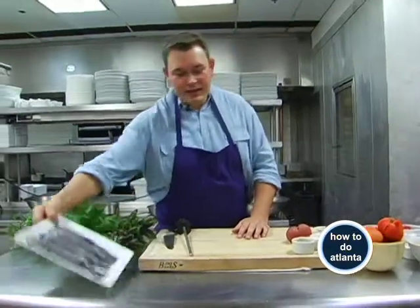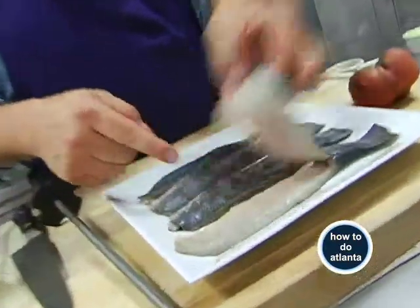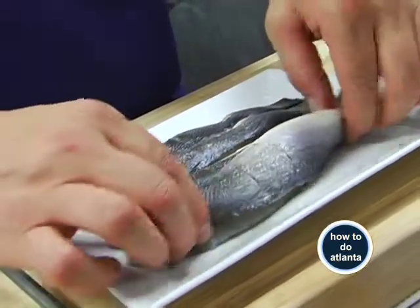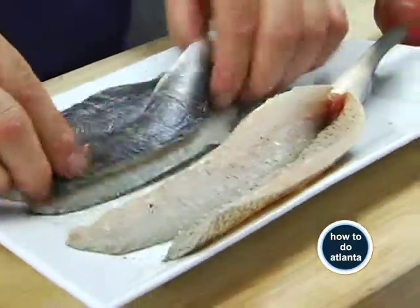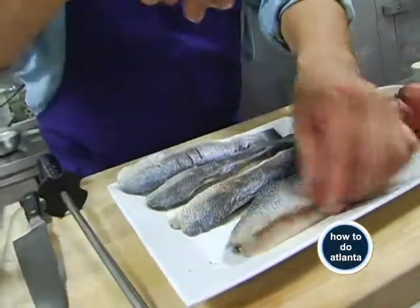We're going to grill that. These have been deboned — you can see the bone has been taken out and they've been butterflied, just cut down the center like that. I'm going to open them up like this. We're going to season them — do all the salt and pepper first, season a little bit of the outside, that skin part.